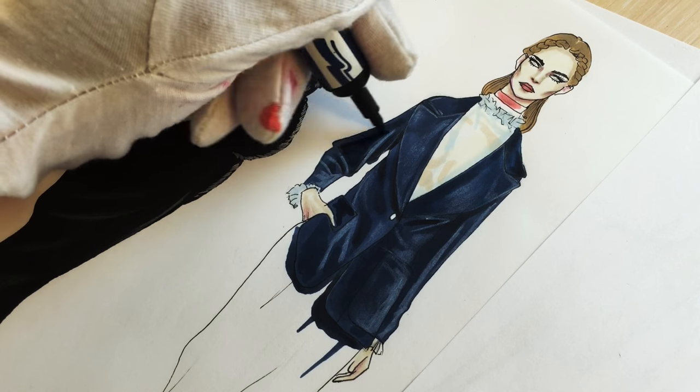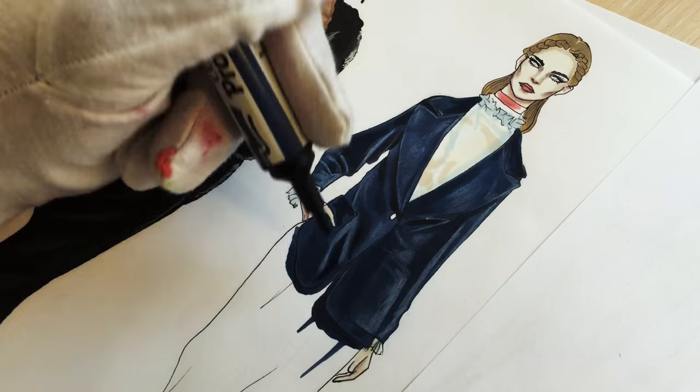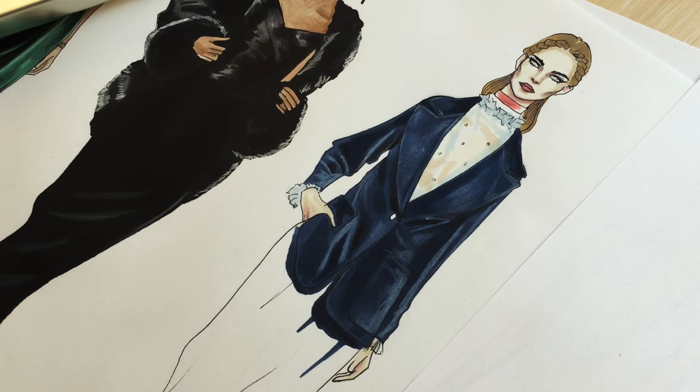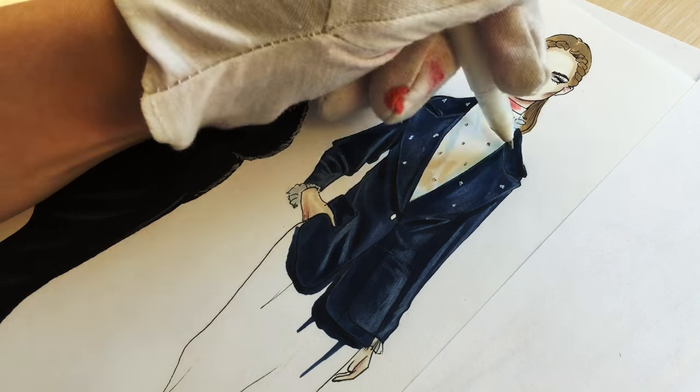Adding more contrast with midnight blue. She has some stones on her blouse — I'm drawing them with a pencil, and on her jacket I'm drawing them with a white ink pen.